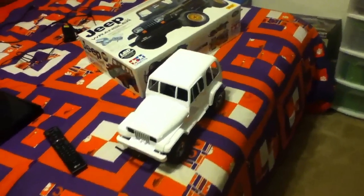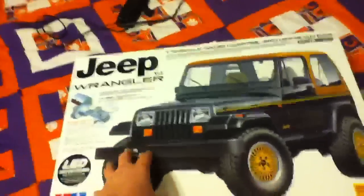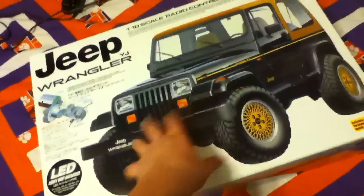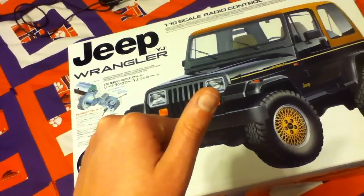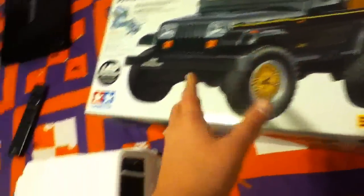Hello YouTube, here is a quick update on the Tamiya Jeep YJ Wrangler. It is about 12:20 at night and I've been working on this off and on all day — probably about 5 hours total.